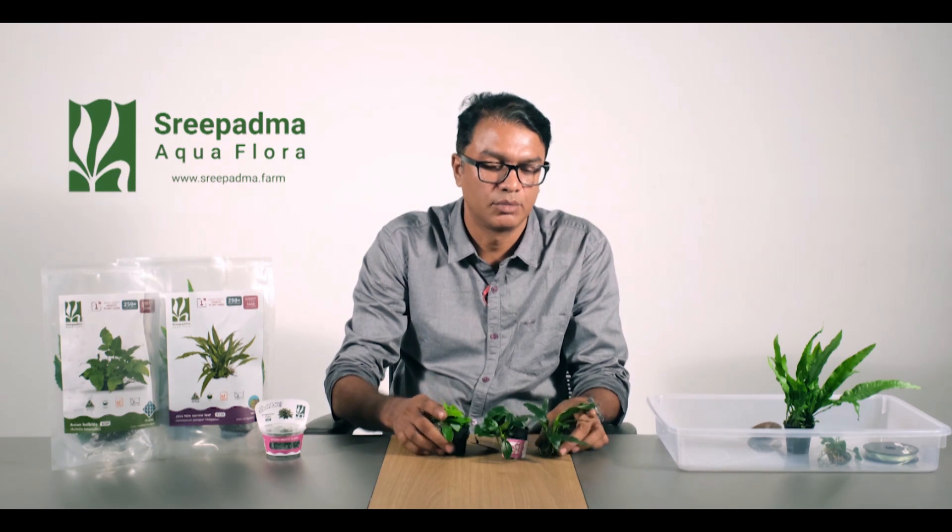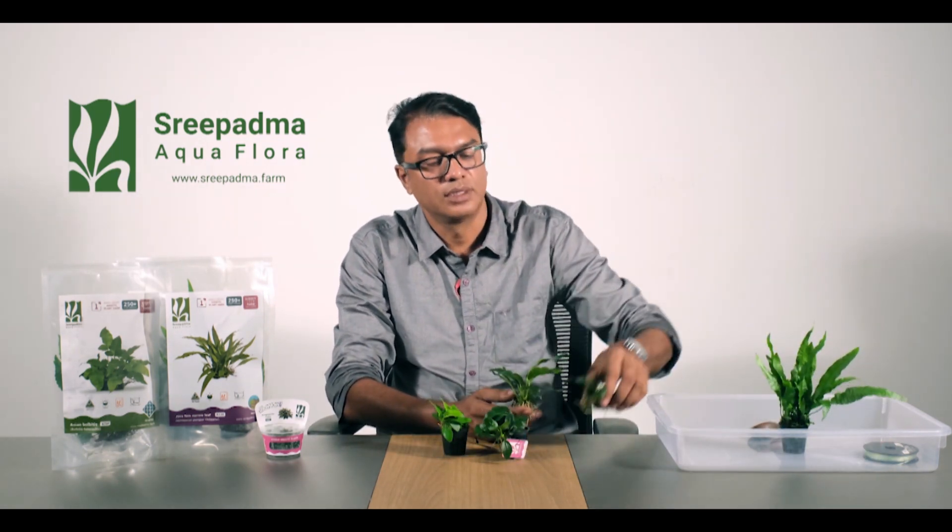We use a loose plant, a pot, and a tissue culture. We use these different forms when working with these plants.